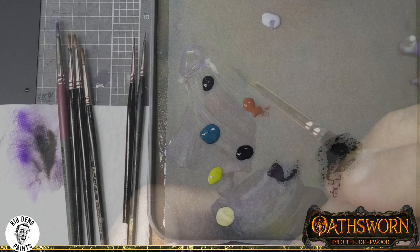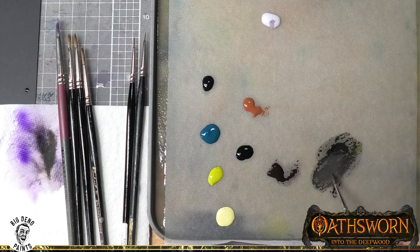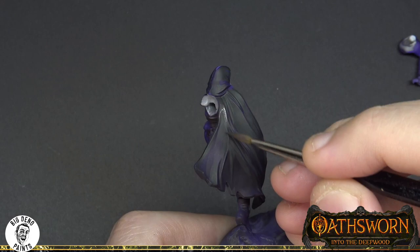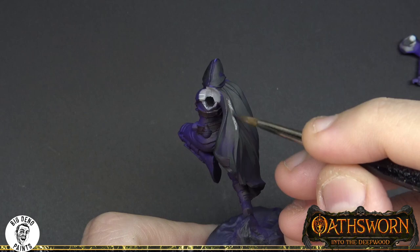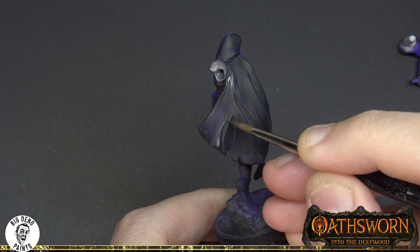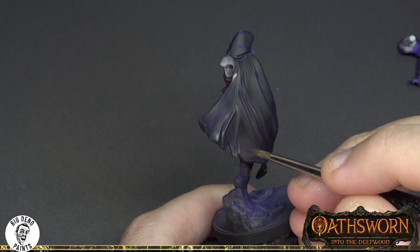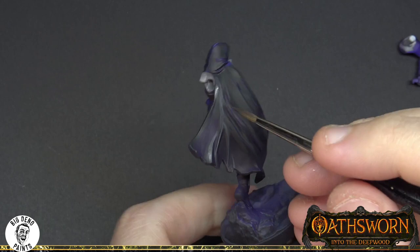Now we're mixing in a little bit more yellow into this colour rather than white. Again, this is about creating more interesting greys as opposed to a simple black and white. Yellows mixed into black creates a warmer grey, whereas white can create a colder grey. As these models are based in a forest environment — generally a warm green colour palette — you tend to see warmer colours on these figures rather than colder variations.